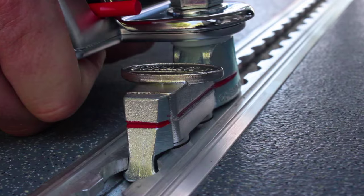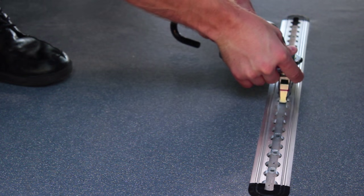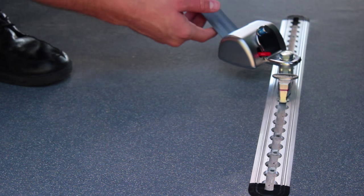To adjust the tie-down restraint, lift up on the tab and slide along the tracking. Release the tab and make sure the tie-down is securely in the groove.